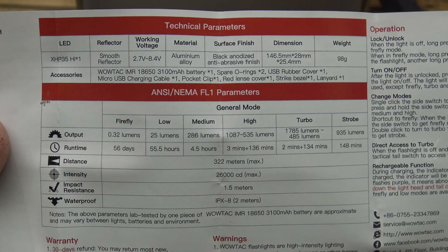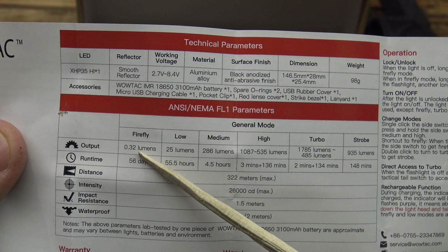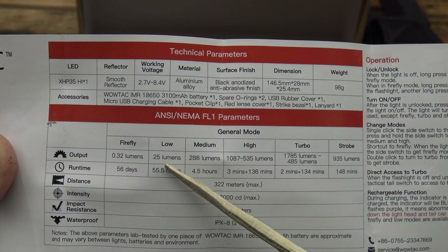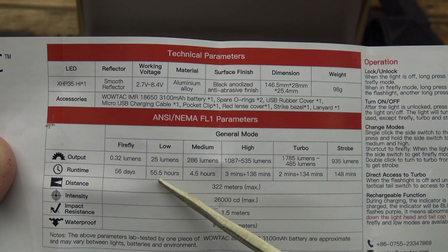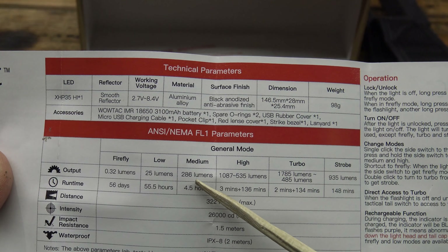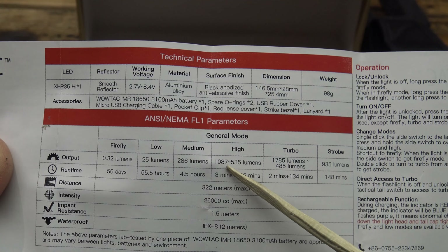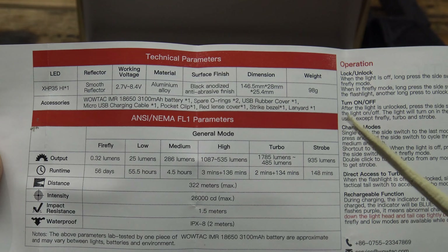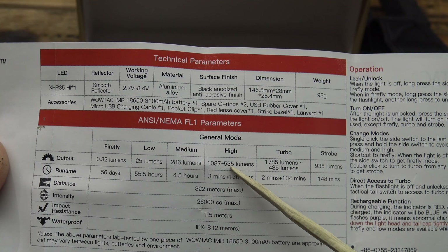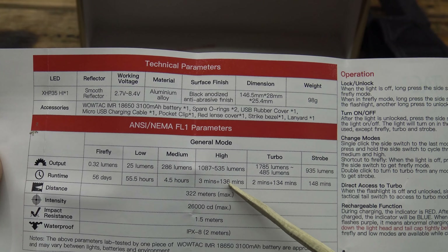Let's take a look at the owner's manual and go through the modes. Starting with firefly mode: 0.32 lumens lasting 56 days — that's impressive. Moving up to low: 25 lumens for 55 and a half hours, so that's over two days. Then medium: 286 lumens for four and a half hours. Then high: 1,087 lumens for three minutes, and then to prevent overheating it reduces down to 535 lumens for an additional 136 minutes — over two hours.